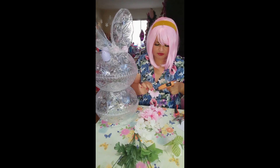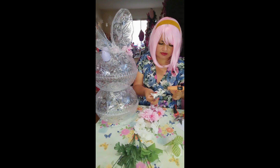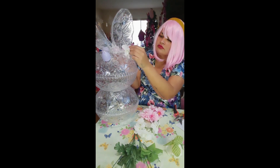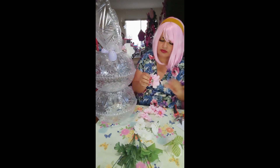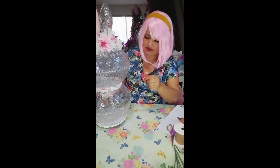Then I have the flower from Dollar Tree and you can start to decorate your bunny. You can spray paint the whole bunny but it's optional — some people like that. I prefer the clear ball because I like how it looks during the night.